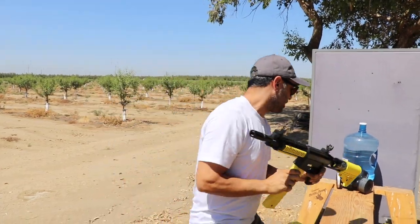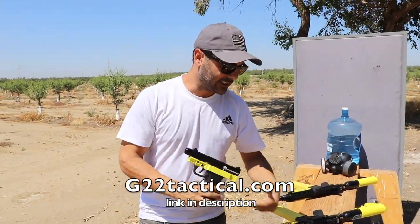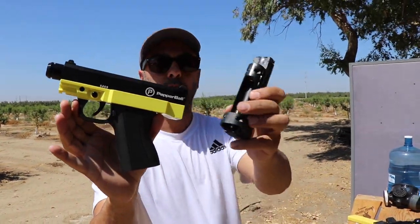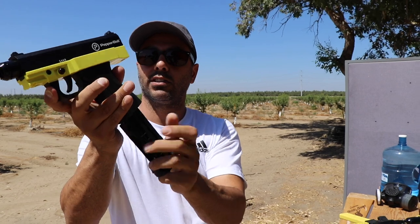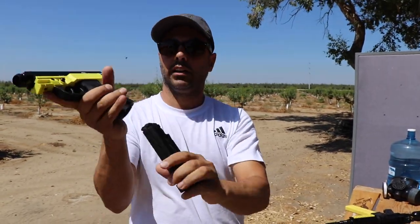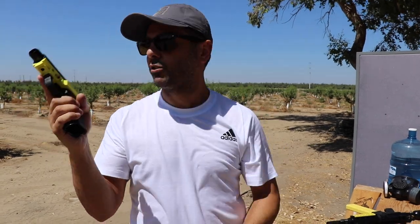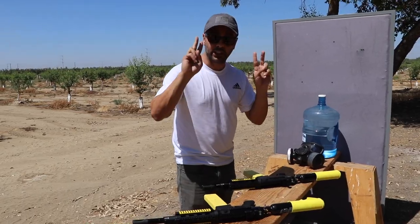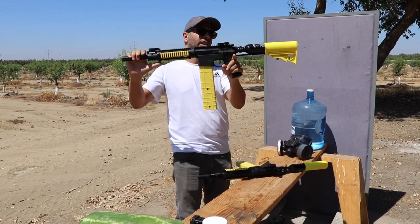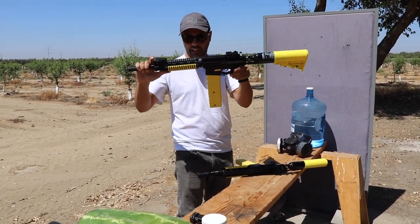They also have other options — a pistol that takes CO2. You put your CO2 tank right in there, and then you put your pepper balls in there. We'll shoot this to see what it does. They sent me two; I'm gonna give one away. It comes with two mags so you'll be set to go.